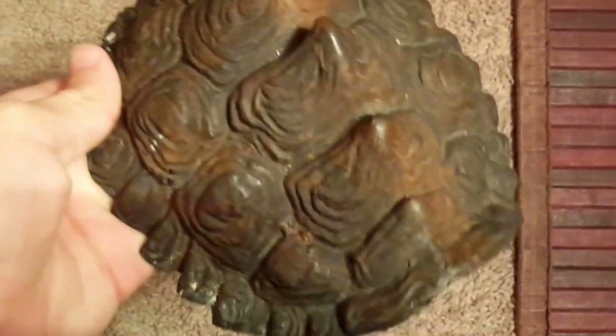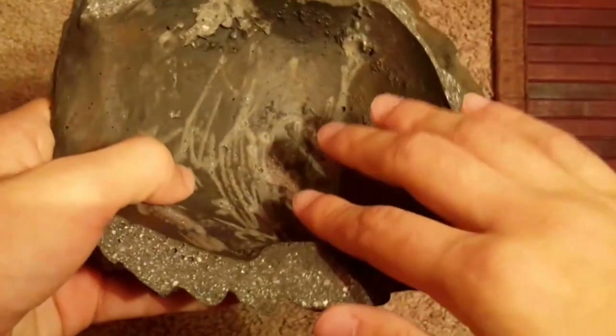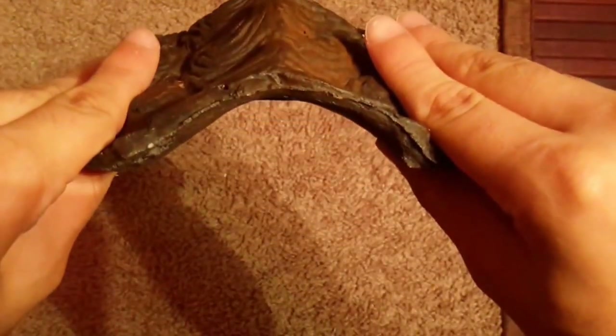With all reptiles, one of the most important things to have in your enclosure is hides. Hides help your animal feel secure and make sure there's no stress going on. I have two hides. The warm side hide is a tortoise hide I got from Triple L Reptiles, placed on top of the under-tank heater, creating a warm bubble of air so she can digest her food.